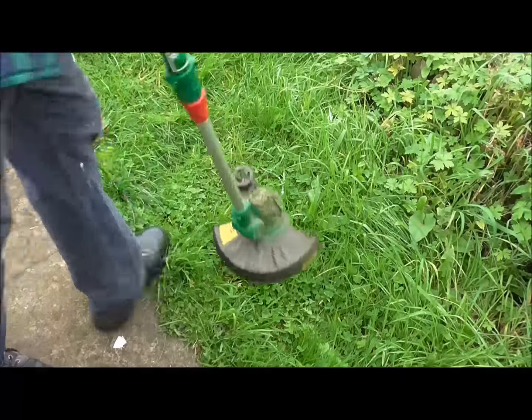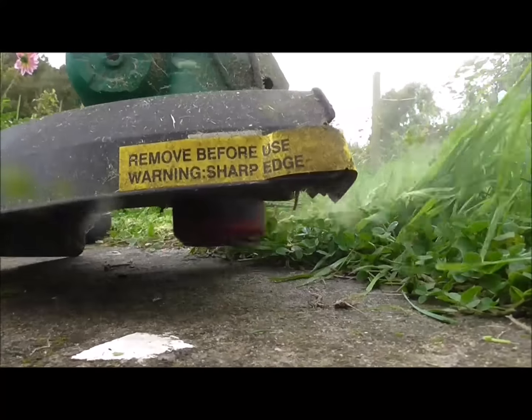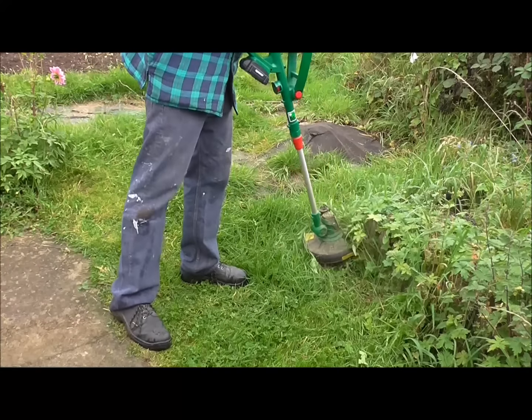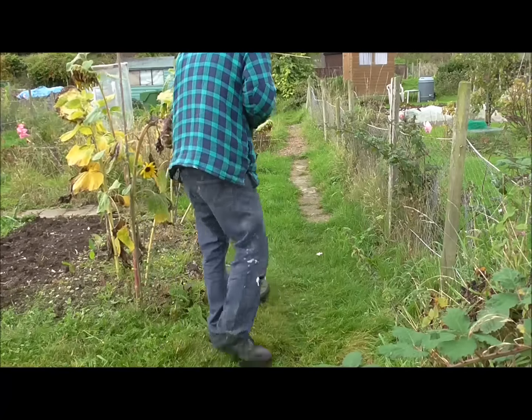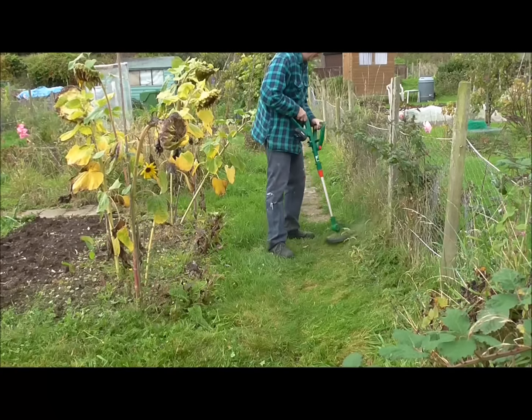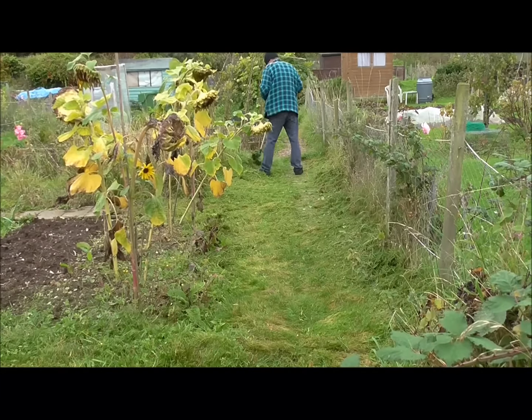Well, that's the state of play on the plot in early October. You can see I've dug that bed part way — those are the potatoes I've still got to take today. Started digging out that bed there — those are where the rogue broad beans are.